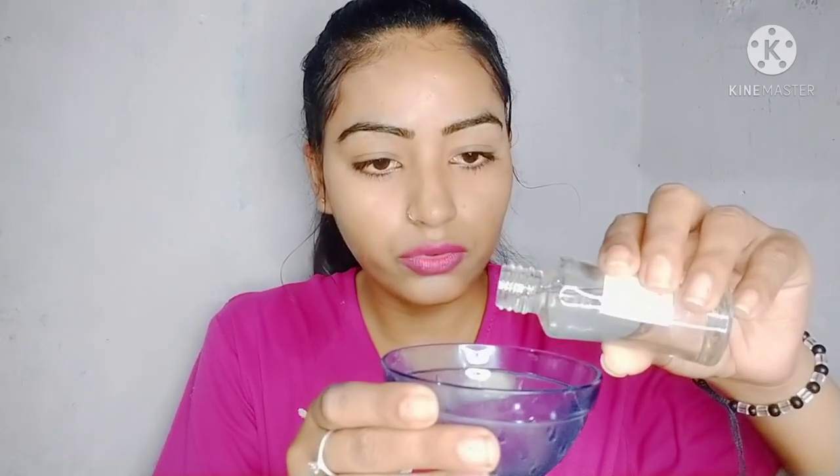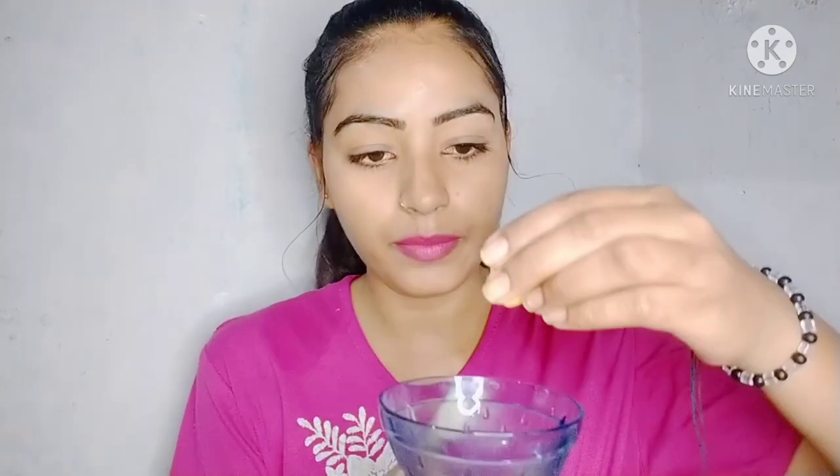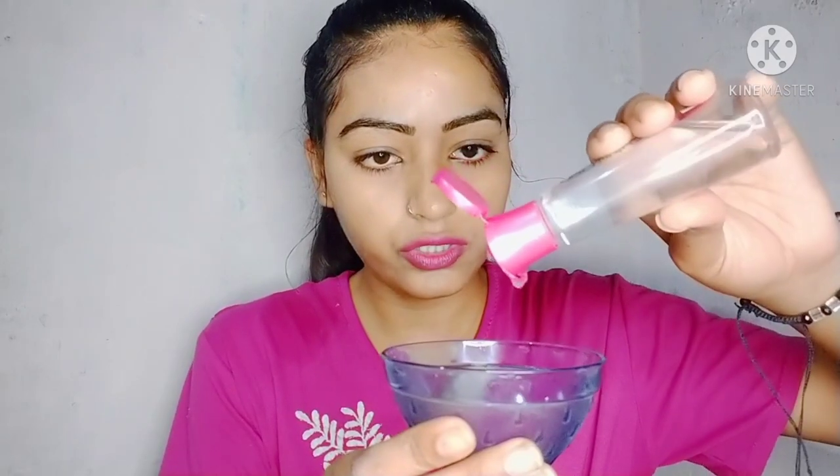First of all, I am going to add glycerin in this bowl. If you want to store it for many days, you can add it in a large quantity. I am going to prepare it for 2-3 days, so I am going to add 1 and a half tablespoon of glycerin. Then I am going to add 4-5 drops of lemon. And then I am going to add 2-3 drops of rose water.